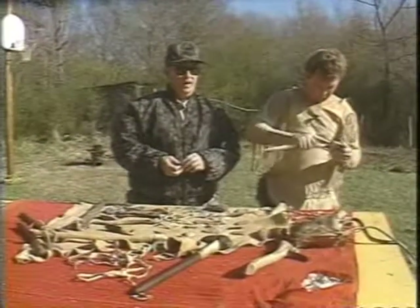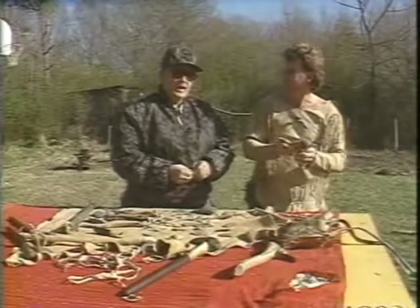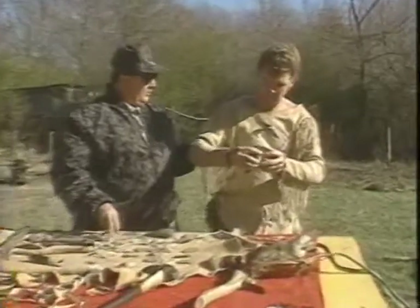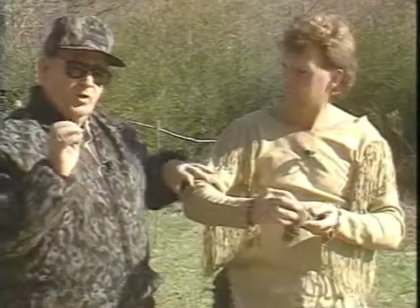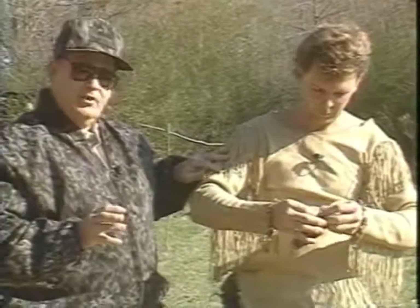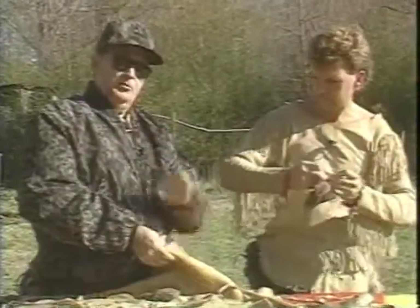Well, folks, we've got a real interesting show for you today. We're going to talk about how the deer was used by the Indian and how it was totally utilized. Got Kenny Berry here from Fackler, Alabama. I want you folks to look at what Kenny's got on. We always thought of the early man as running around, didn't stay warm or nothing. But this is a rawhide or buckskin shirt that he's made from a deer skin that is brain tanned.